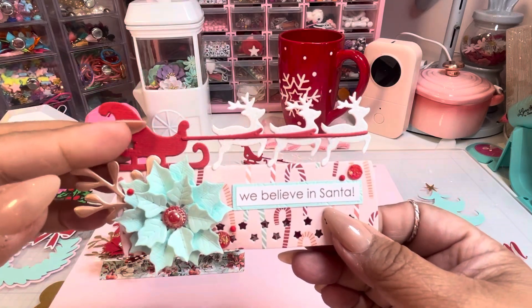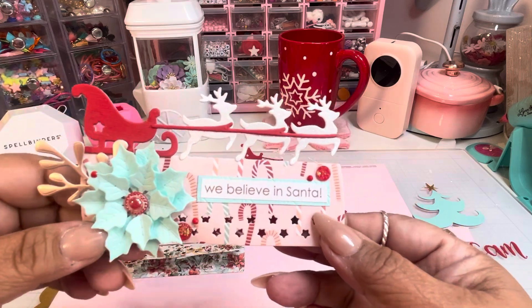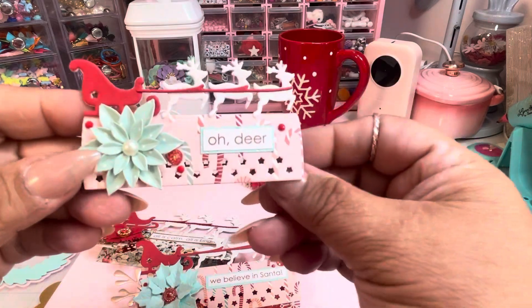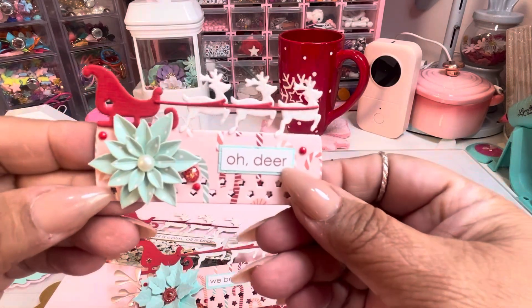You could make the sleigh any color, the reindeers any color, as well as the strap. But it's adorable — adorable — and I like the two sizes.